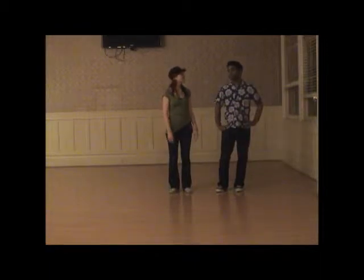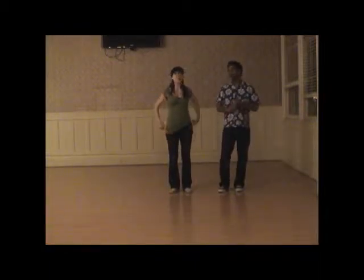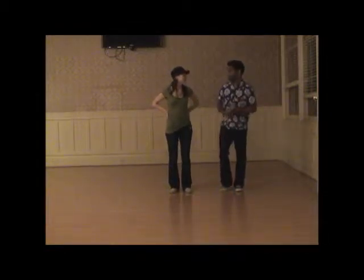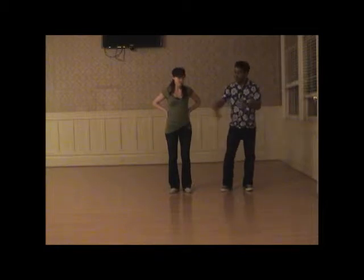The Shim Sham Shimmy — a classic line dance choreographed by Leonard Reed. It was originally a tap dance, also danced by the Lindy Hoppers without tap shoes. We're just going to dance through at moderate tempo.